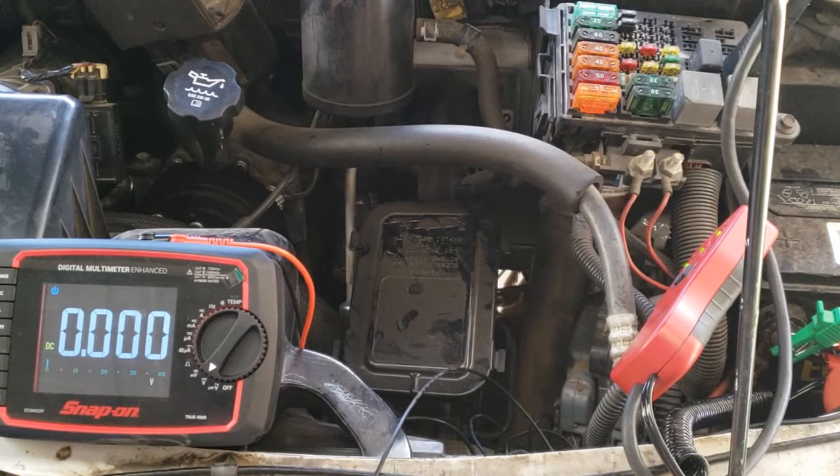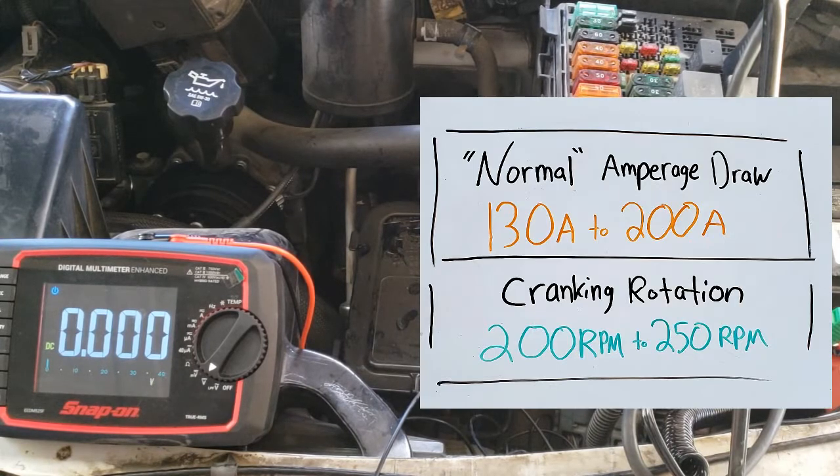The results are in. We saw about 137 amps of draw, and the battery remained above 9.6 volts. Between 130 and 200 amps is considered normal draw, but know that some starters can draw up to 400 amps — consult service information. Starters rotate at about 200 to 250 RPMs.